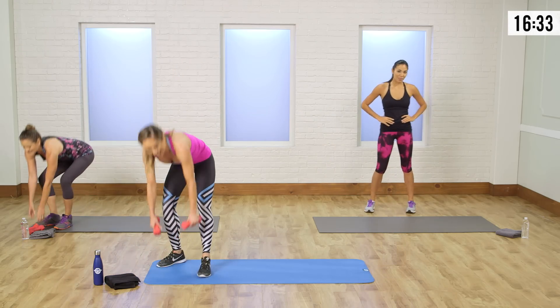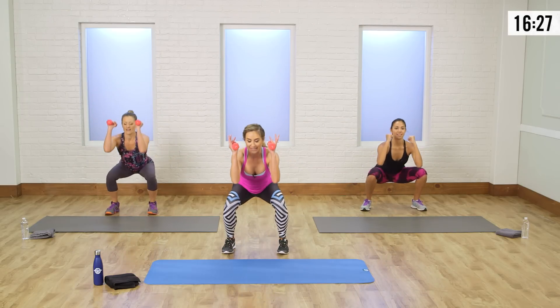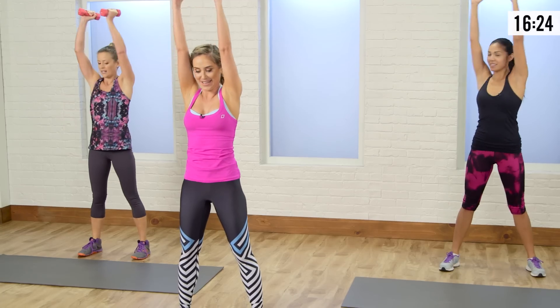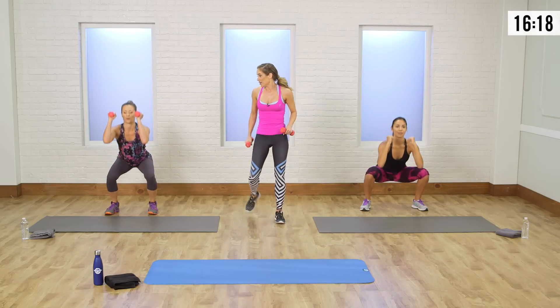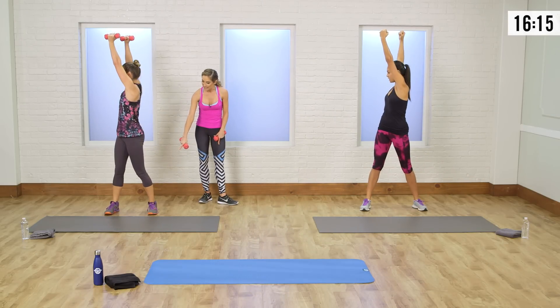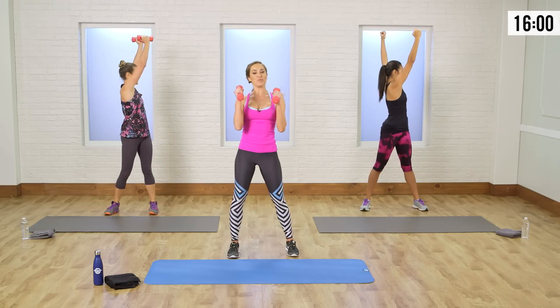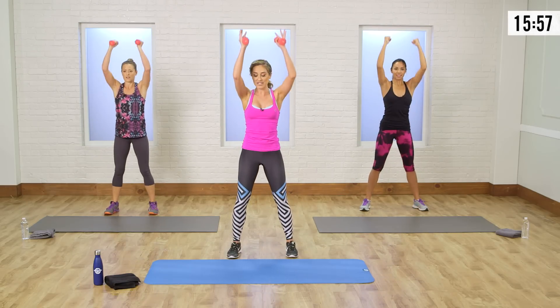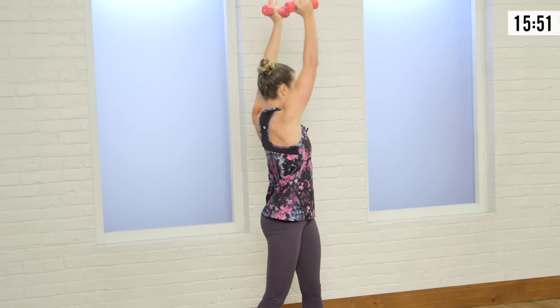Grab those weights and we're right back into it with the squat and rotation. Feet a little wider — you know the move. Lift and rotate. This is your time to get that breath back. Nice form — really going back into the heels, knees back behind the toes, back is nice and long. As Jelana rotates, she's pulling in through that core, nice and deep. One more time each side — lift up, pull it all in. Getting our heart rate down again.